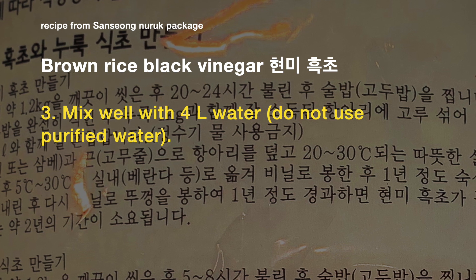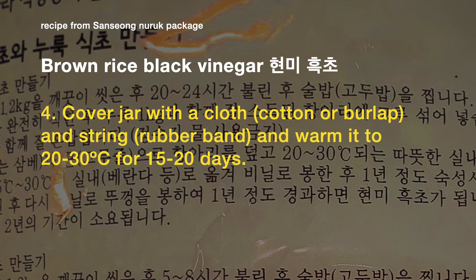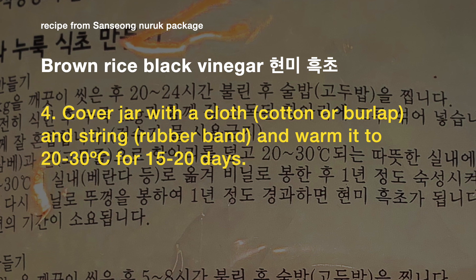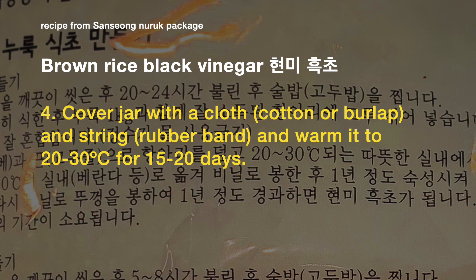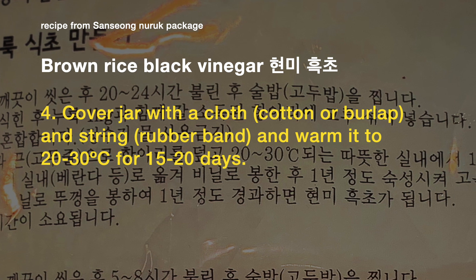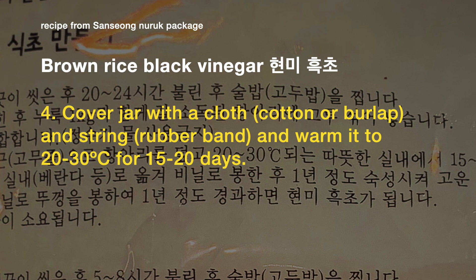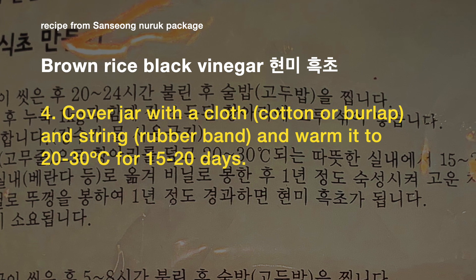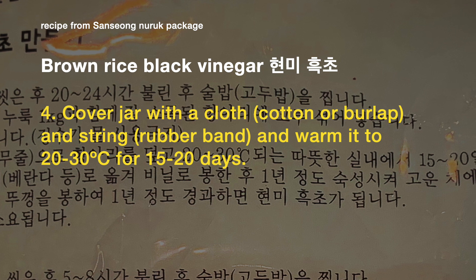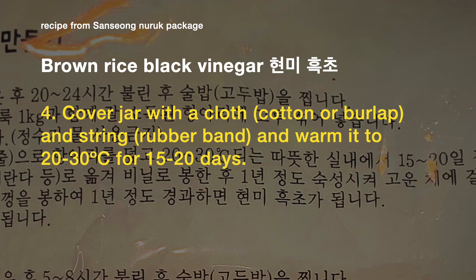Mix well with four liters of water — the recipe emphasizes not to use purified water. Cover the jar with a cloth, cotton or burlap, and string or rubber band, and warm it to 20 to 30 degrees Celsius for 15 to 20 days. Comparing that with brewing makgeolli, that's pretty warm since 30 degrees Celsius would seem too warm for makgeolli. It's also for quite a long period of time considering how much water there is compared with the rice. This is brown rice, so it will take longer to ferment, and it is soaked for a long time too.